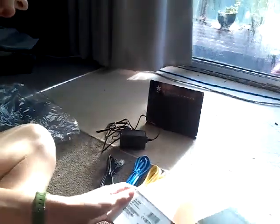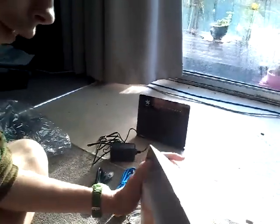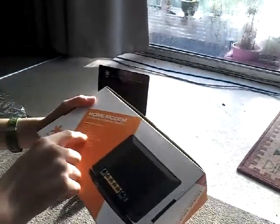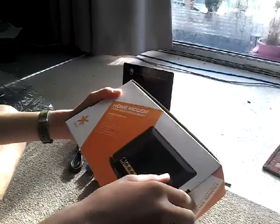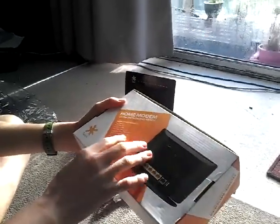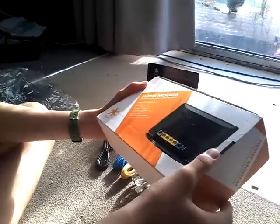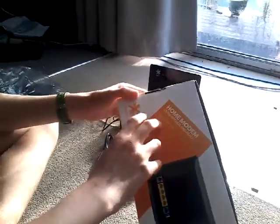Anyway guys, thank you for watching. I'll just quickly show the end of the box. It's got like two times two, probably MIMO, 802.11 VGN, gigabit Ethernet LAN port, four times Ethernet LAN ports, one USB 2.0 hub, DL and home networking, energy efficient, low power option, VDSL 2 Plus ready, VDSL 2 ready, ADSL 2 Plus ready, fiber ready.